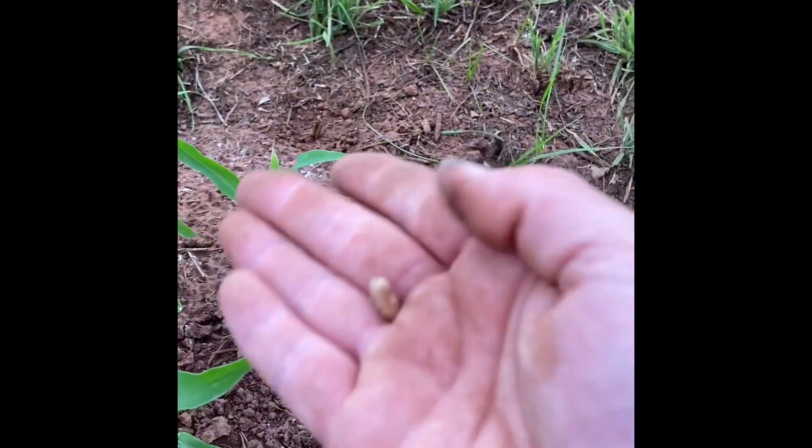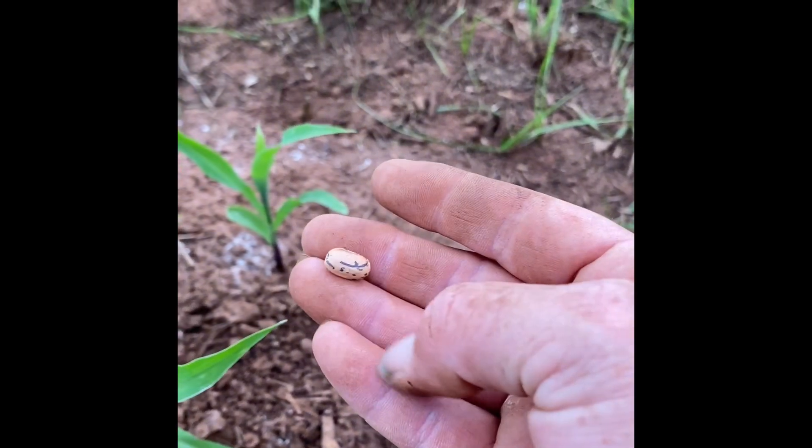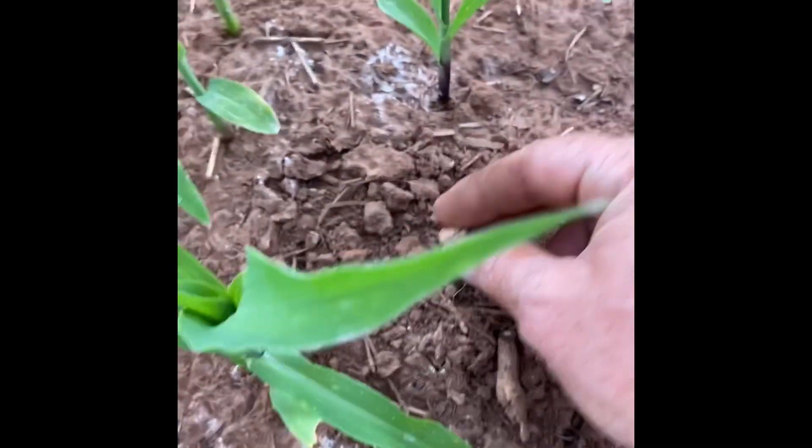So it's tall enough now. And I have this bean here that we're going to plant. It is a purple dragon tongue bean, or dragon tongue. It comes out purple so I keep wanting to call it purple, but I don't think that's what it's called.